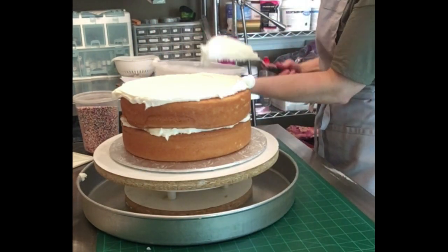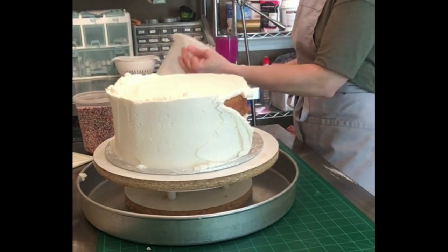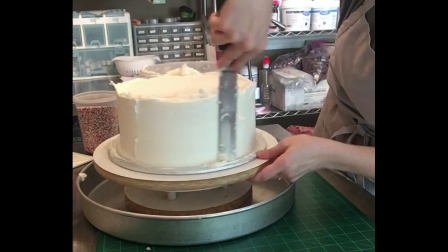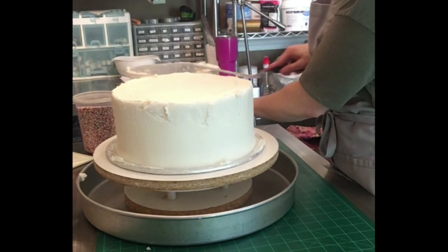Hi everyone, in today's video I'm going to show you how to make a very simple buttercream cake with sprinkles all over the sides. Here I am putting on a thick coat of classic buttercream — it is a simple design, so I didn't feel any need to do a crumb coat. Then I'm just going to smooth that out and even it out on the sides before I apply the sprinkles.